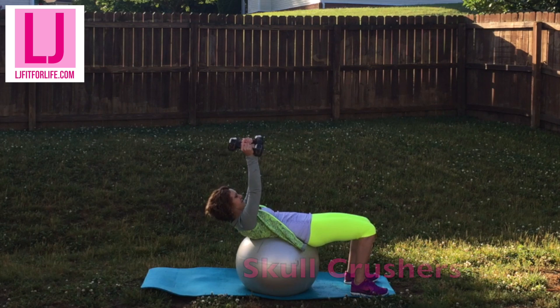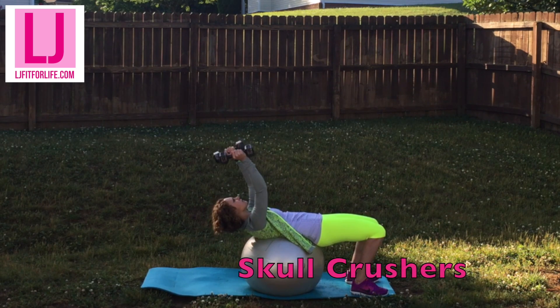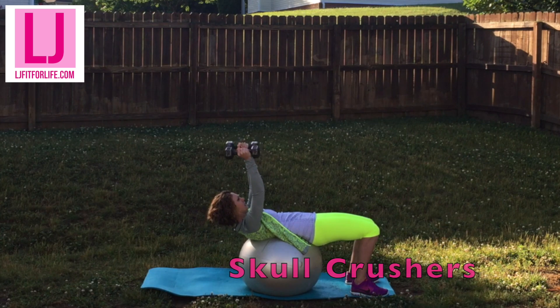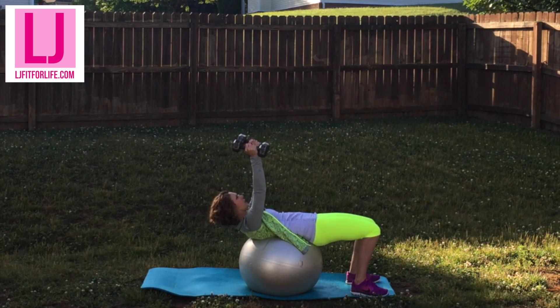Now it's time for skull crushers. This exercise really works your triceps. If you do it on an exercise ball, you're also working your core as you work to stabilize your body while you're doing the tricep exercise.